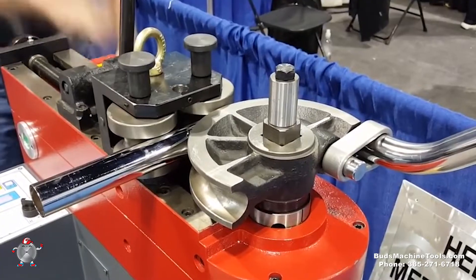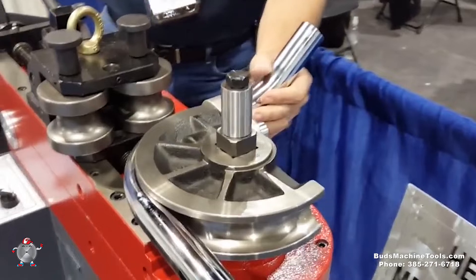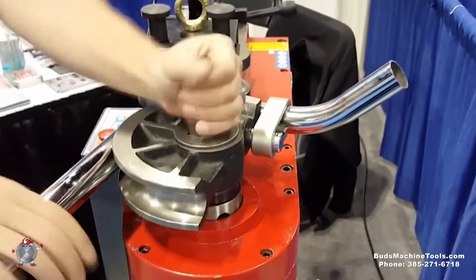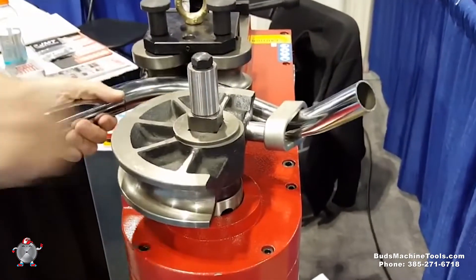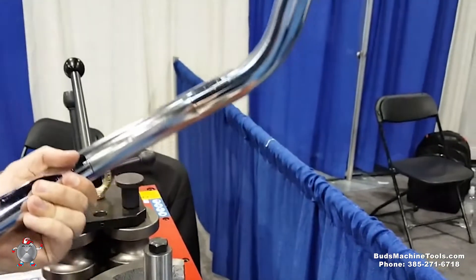See how it released it? Now it's going back to start position. I just crank it right back. There it is — perfect.